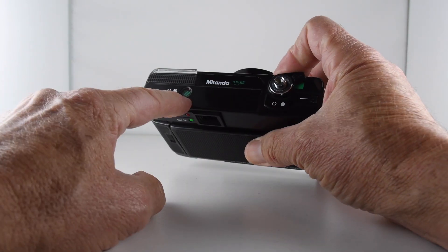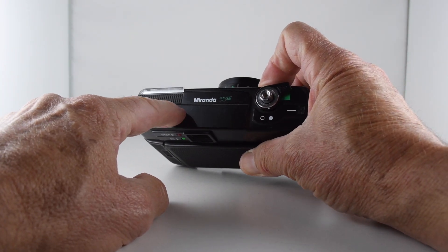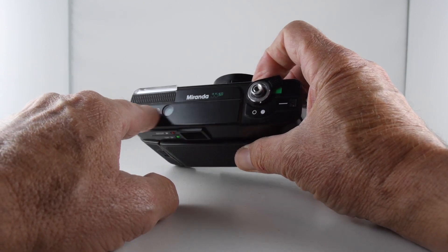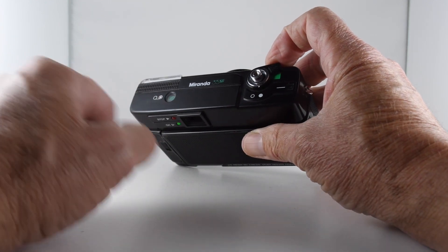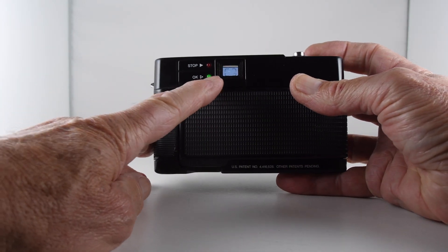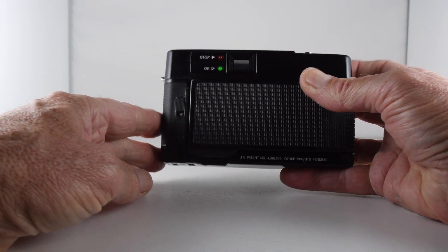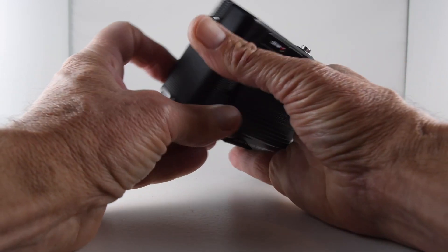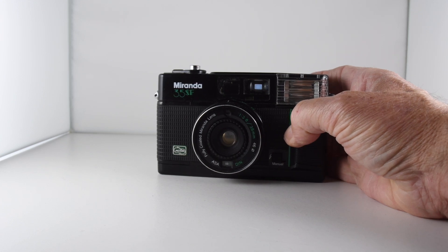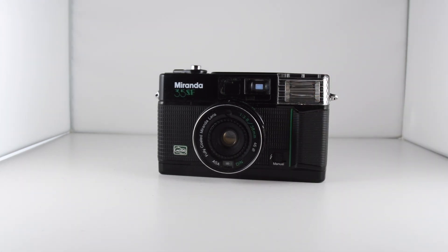Nice to see an inclusion of a film window here that shows whether our film is being advanced or not. I'm not too sure with these cameras, so that's nice to see. And then just through the viewfinder, we just have some grid lines to show the boundary of our image. So that's the Miranda 35SF, and that is camera number 278 of 365.